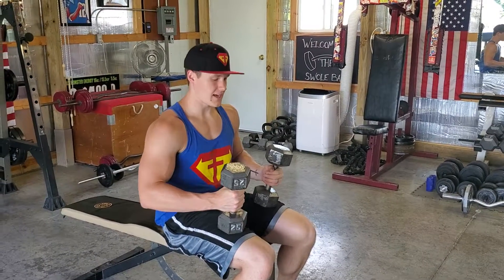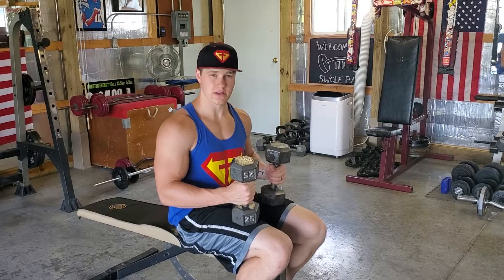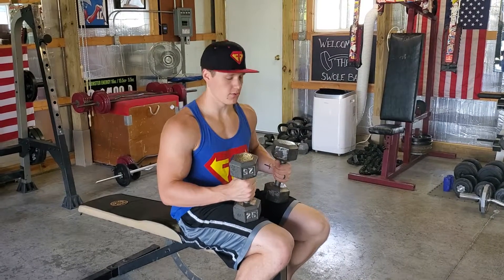Now this is your flat dumbbell fly. We're going to bring our dumbbells up on our thighs. Whatever you're using to bench press, for your flat dumbbell fly, I would almost cut that weight in half. That's going to be a lot better since it is a more difficult movement.